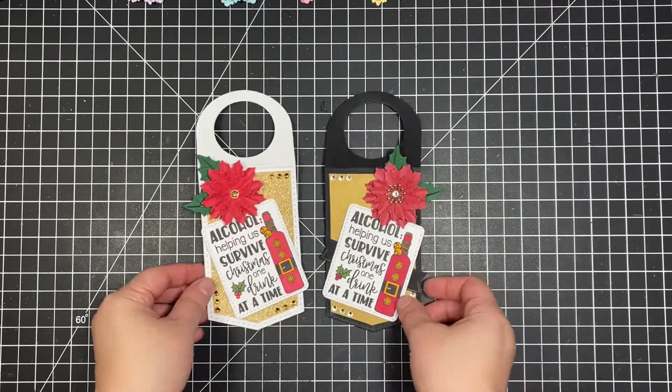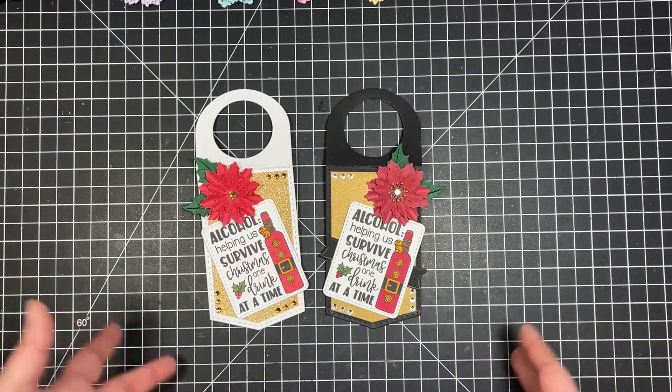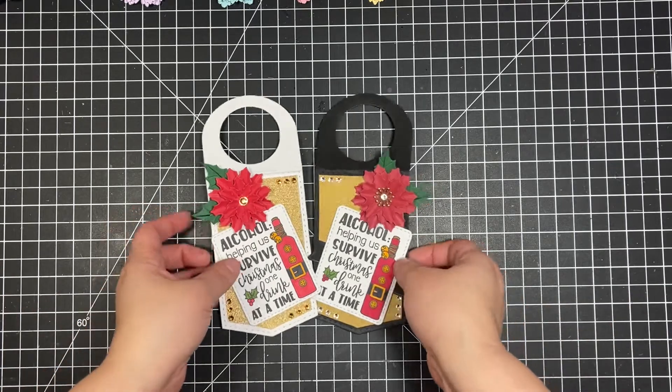Let's go ahead and get into our project. I decided to do wine bottle tags. Here are the wine bottle tags that I created. I've been super busy and I didn't have time to work on something super involved, so I kind of took the simple route. I am in two swaps that I joined back to back, but I still love the way these turned out.